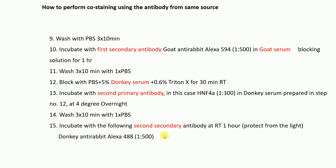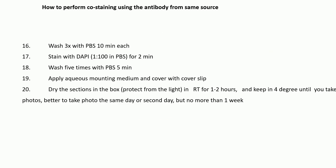After this, wash three times with PBS for ten minutes each, then stain with DAPI at 1:100 in PBS for two minutes. Wash five minutes with PBS, then apply an aqueous mounting medium and cover with a coverslip. Dry the sections in a box protected from light at room temperature for one to two hours, then store at 4°C. Take photos the same day or the next day, but no more than one week. This is the protocol for co-staining using two primary antibodies from the same source. I hope this video was helpful — thank you very much.